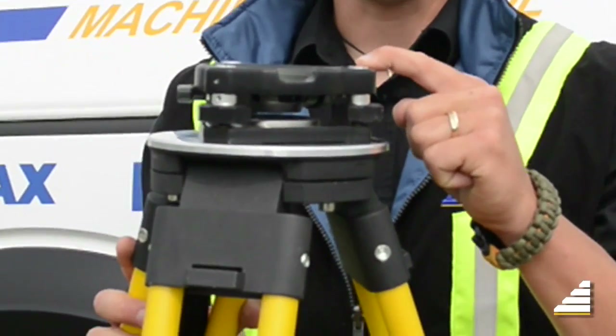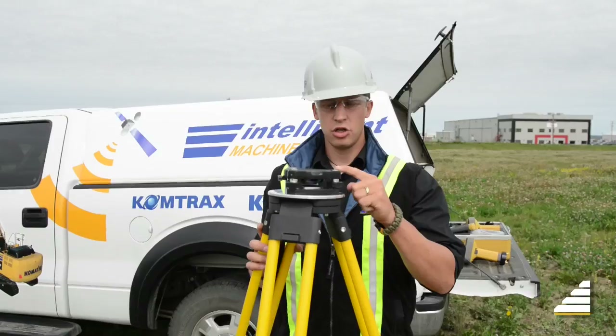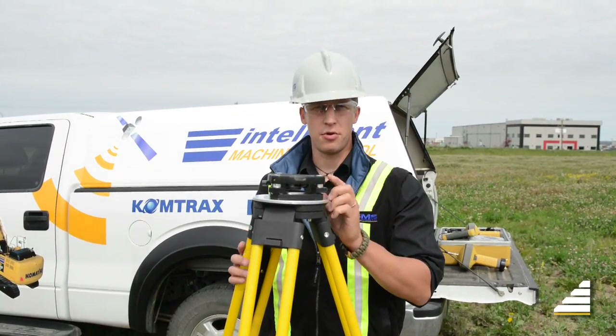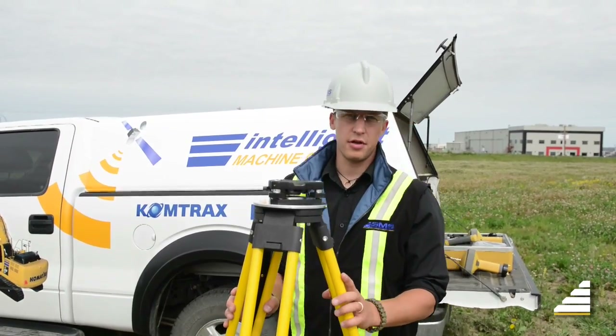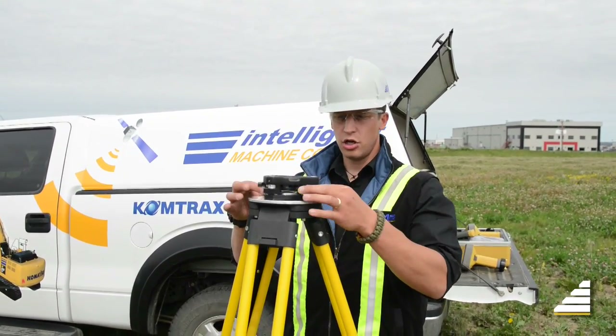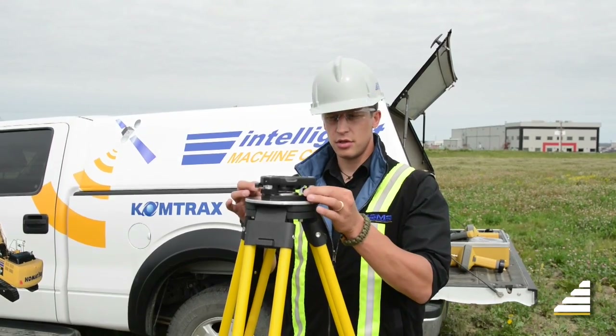There's a bubble on here for viewing how level your tripod is. You're going to want to get that bubble as close to the middle as possible. For fine adjustment of the level of the tribrek, you can use these screws to adjust.